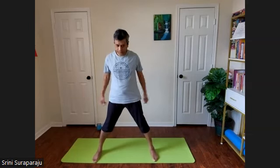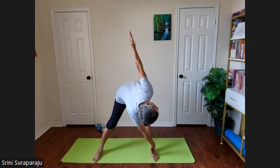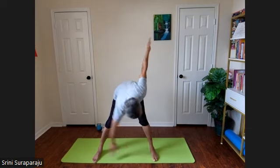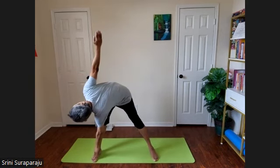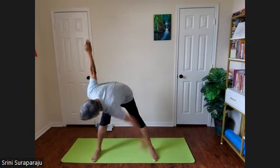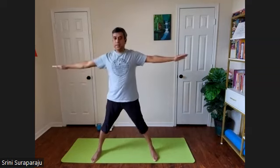Forward bends. Hands at the shoulder level. Take a nice inhalation. As you exhale, bend forward into a nice table-top position. Swing your arms — right hand to the left foot, left hand up towards the sky. Inhale, come up. Exhale, swing the left hand to the right foot, right hand up towards the sky. Inhale, come up. Make sure to bend from the lower back region to a table-top position, and then swing your arms.